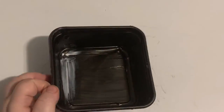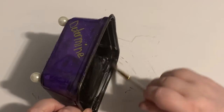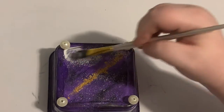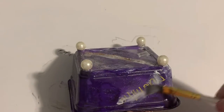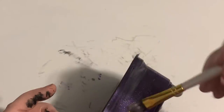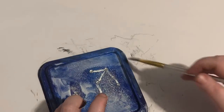Now I'm using Mod Podge as a sealer so that the paint, glitter, and metallic won't rub off. I was hesitant to put the Mod Podge over the gold metallic, but everything was perfectly fine. When putting Mod Podge over your metallic marker, make sure the writing is completely dry, otherwise you will have a little bit of smearing. Mod Podge is perfect to seal in the glitter and keeps it from getting on everything.